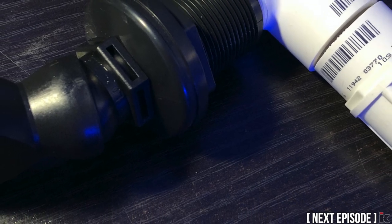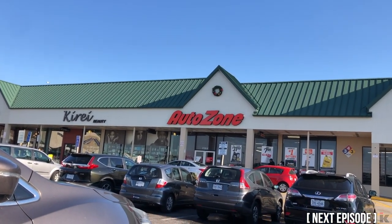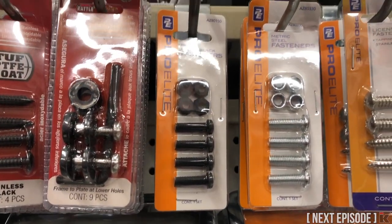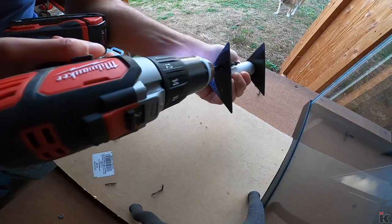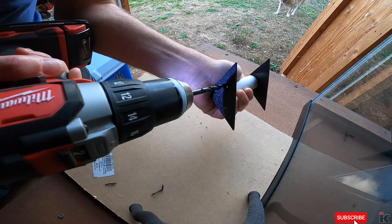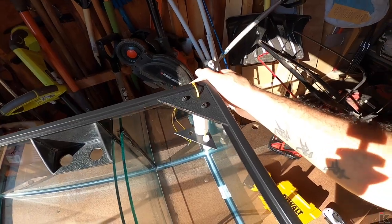Next up: finish the plumbing, and oddly enough make a trip to AutoZone to pick up parts for the custom ATO mount. I hope you are enjoying the videos — if you are, please like and subscribe if you haven't already. It's free and a great way to support the channel.